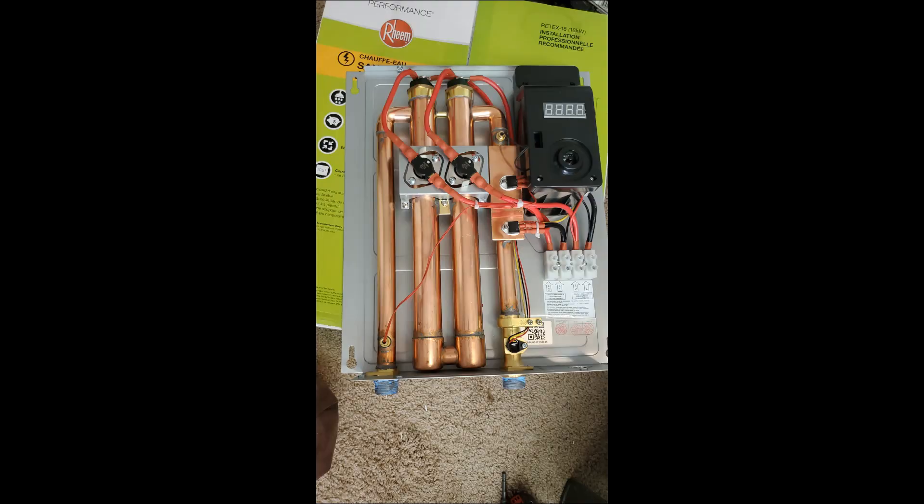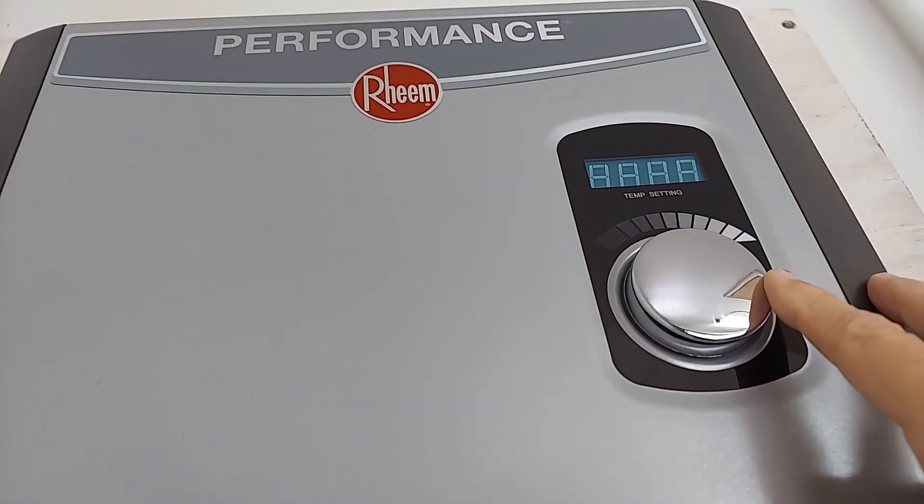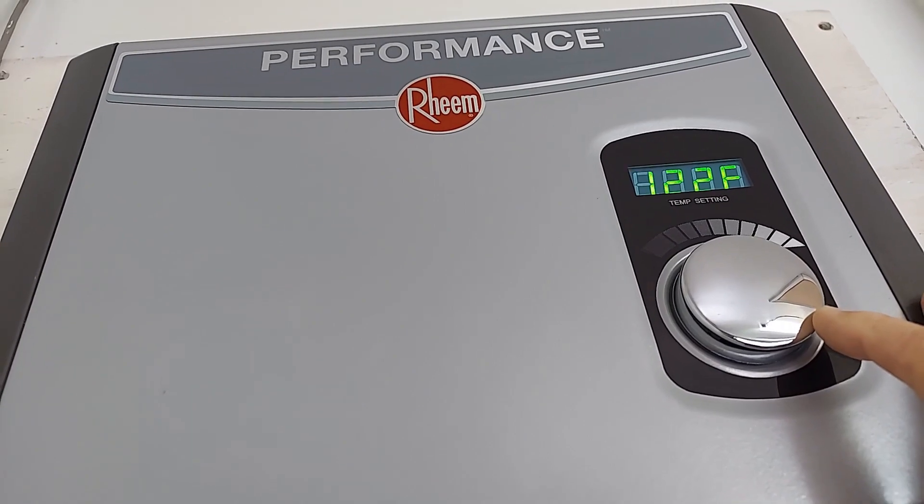Here's the new unit — the Rheem. It's got the same layout: power comes in on the lower right, above that is the control electronics, next to it are two tubes that have the heaters in them, and then the pipe goes out. It's a pretty simple unit inside. There is an adjustment knob for temperature, and this one has a digital indicator. Here is the new tankless hot water heater as installed. It's got a knob where you can set the water temperature.